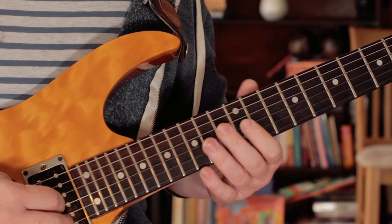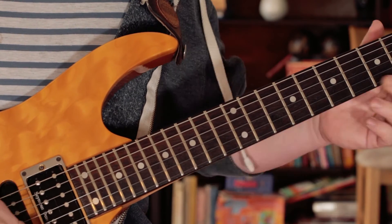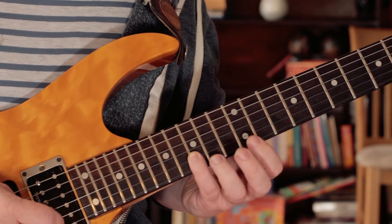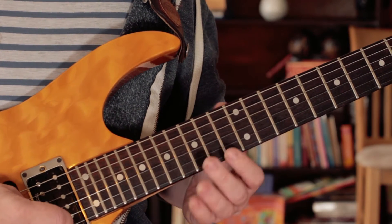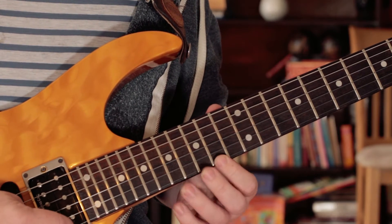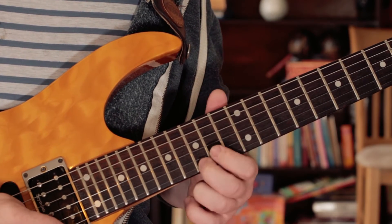And then I go up the scale after that. After that A note, I go back to the G and play G, A, B, C, D. This is where you can change position — I tend to change position here on the E. So 17 for the E, and then F sharp, then a D, and then finish on a G.